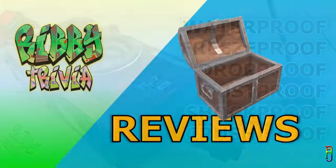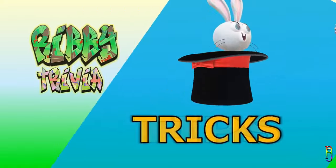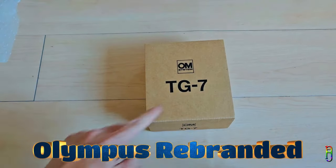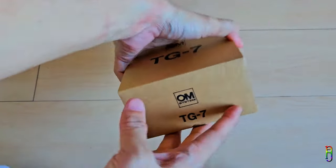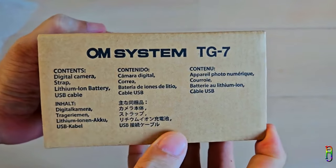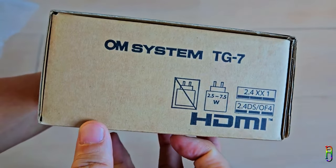Today we have here a brand new OM System TUF TG7. As you might already know, OM System is formerly known as Olympus, and they recently rebranded. The TG6, the former version of this camera, was still called Olympus, and this TG7, their latest on the TUF camera lineup, is now under the OM System banner.